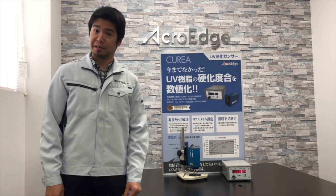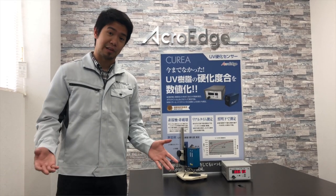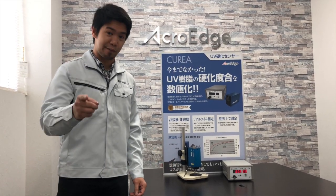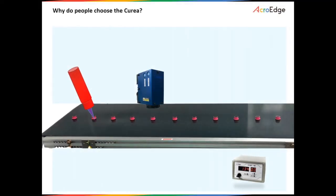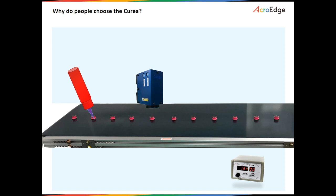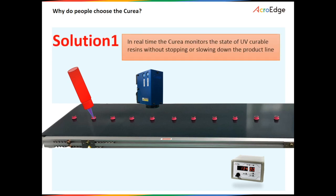But why choose the Curia? Compared with other alternatives, using the Curia has several advantages. First, the Curia can determine the curing state of UV curable resin and other products per sample, in real time. This enables companies a way to ensure product quality and consistency, as well as optimal production capacity and reduced overhead.